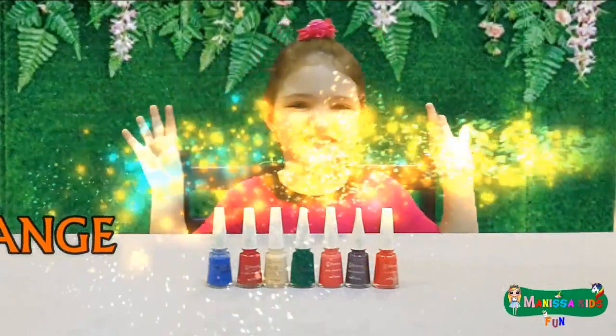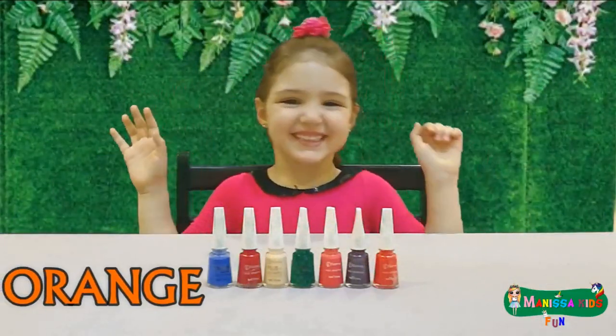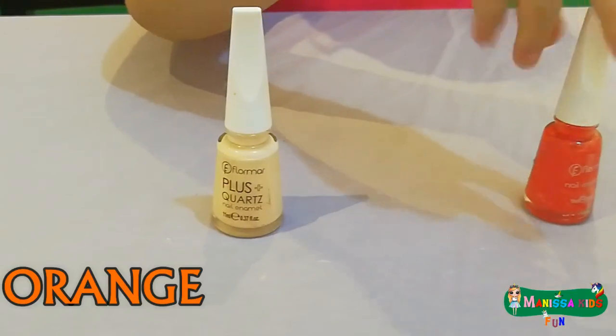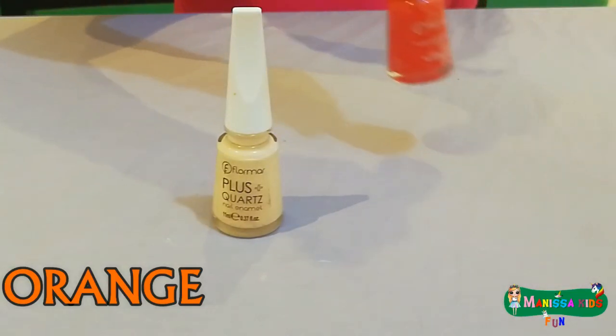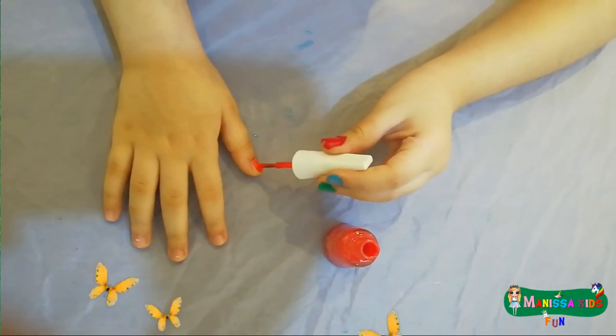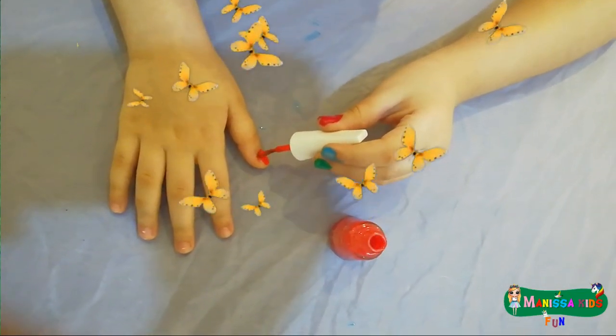This is orange, the color orange. Do you know what color this is? This is orange.